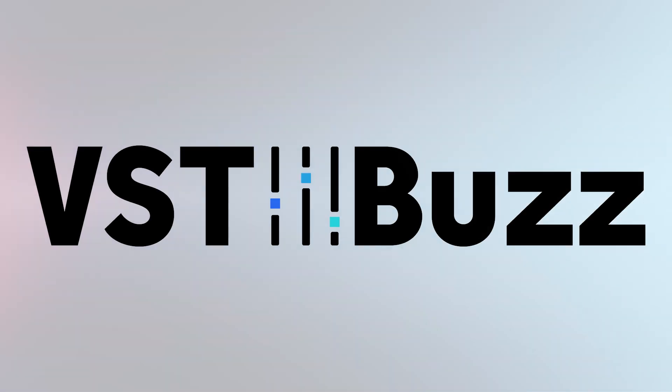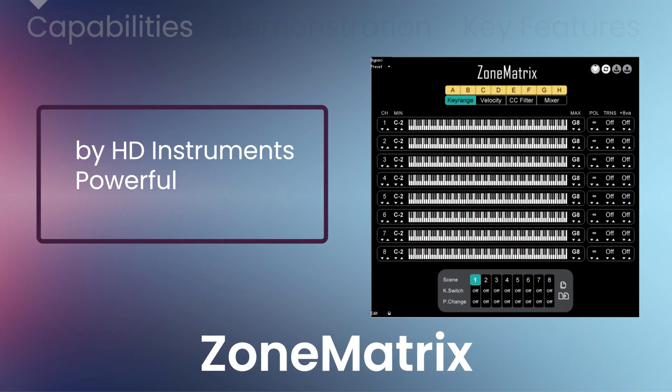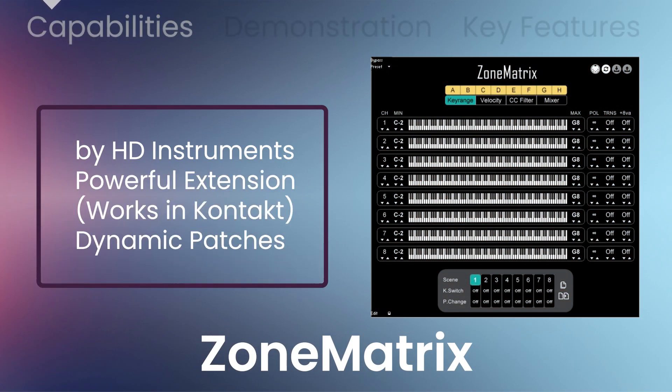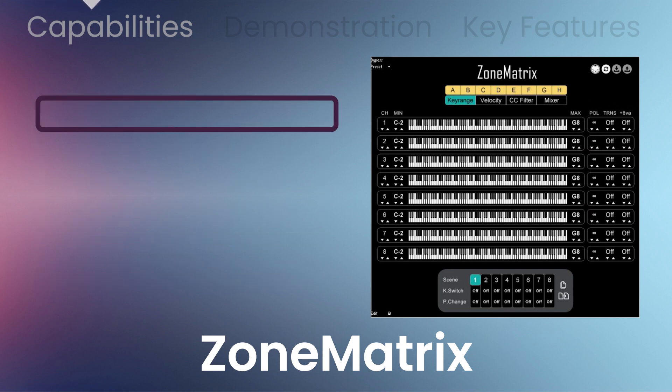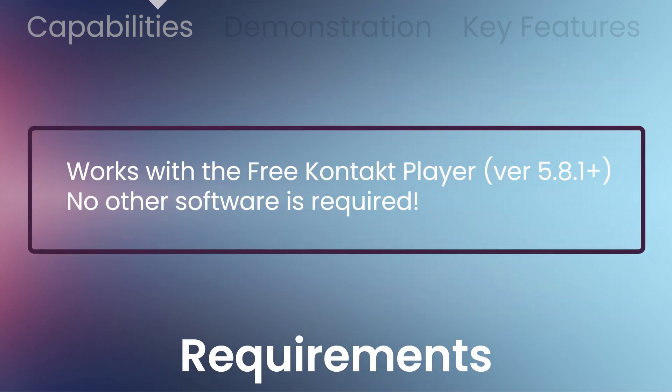VST Buzz presents 60% off ZoneMatrix by HD Instruments, a powerful Kontakt extension that turns sample libraries into powerful dynamic patches. Create, control and play Kontakt like never before. Build multis on the fly and perform anything from trios, quartets to fully blown orchestras. Compatible with the free Kontakt Player version 5.8.1 and above — no other software is required.